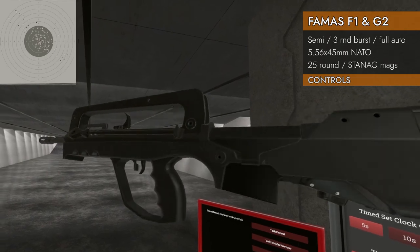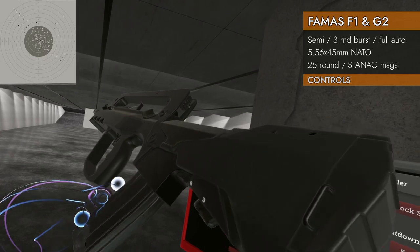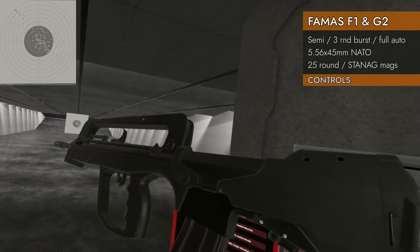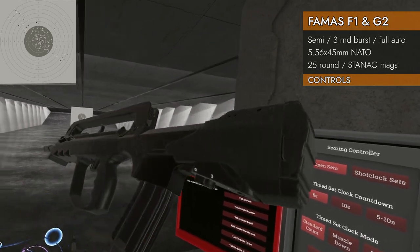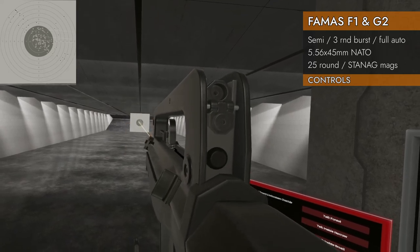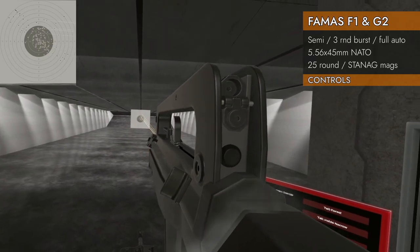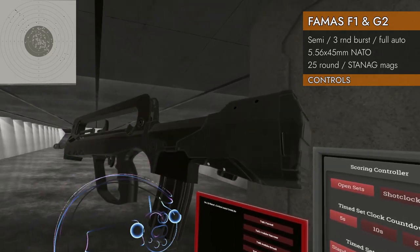Let's look at the G2. The controls are the same — the only difference is the magazine. Now we can take a STANAG mag, so in this case we've got a 30-rounder in there instead of the 25 we had before. Still won't lock open on empty, still no mag release, still no bolt release. It's got the same two-part trigger selector switch. There's your semi, there's your full auto, here's your three-round burst. It's the same other than the magazine.